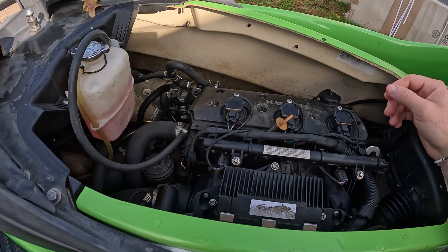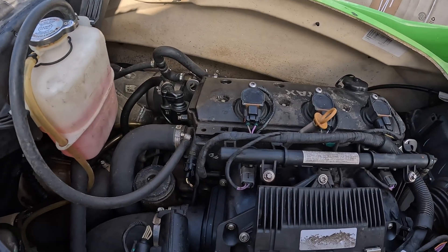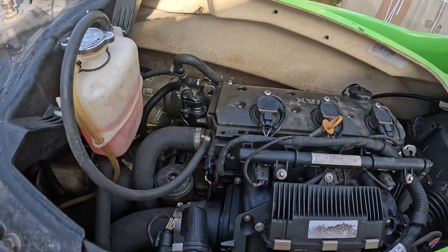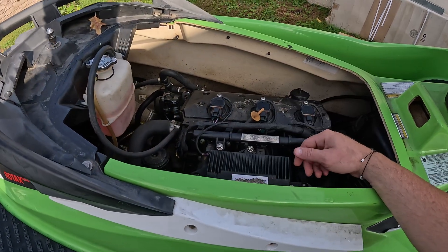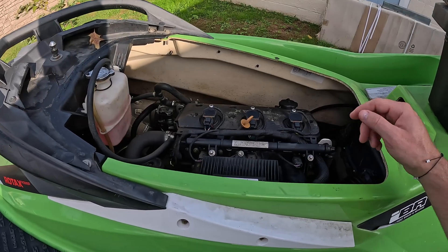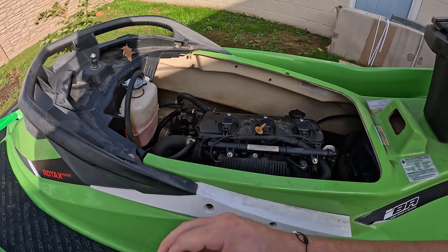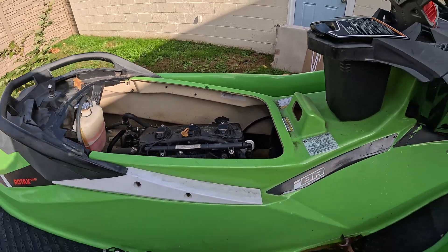We got a fault code, and it was also pretty obvious that this thing was not firing correctly. You saw the shakes, and it definitely sounds like this thing is only running on two cylinders. I'm going to go ahead and get connected to Buds and then we'll check it out.